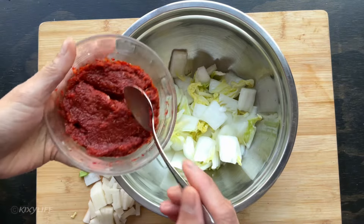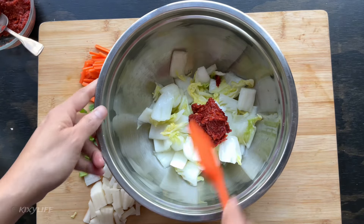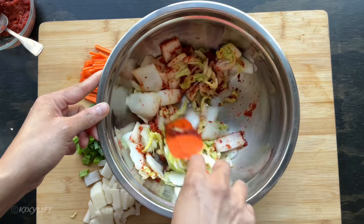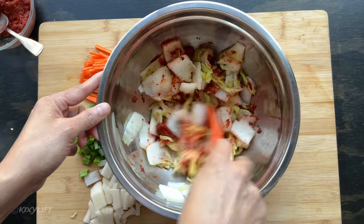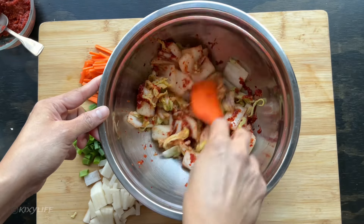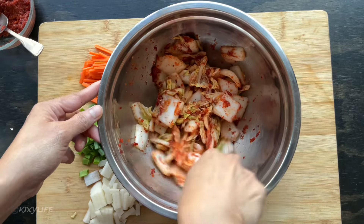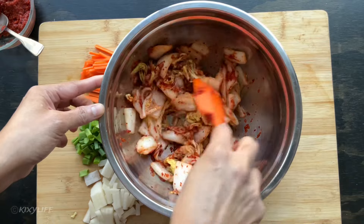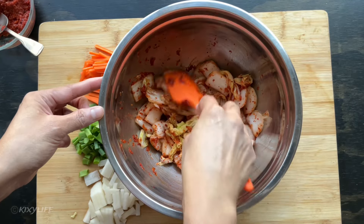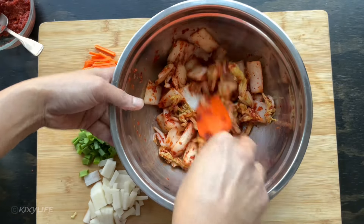Add about one-fourth of the paste first, mix it really well, then top with the rest. Mix until everything is covered — you want to make sure all the cabbage is coated. For a small batch this is a little harder than coating full leaves, which is why many people prefer full-leaf kimchi. But I find cut kimchi easier to eat and also convenient if you want to make kimchi pancakes or stir-fried pork with kimchi — there are a lot of recipes we'll tackle in future videos.